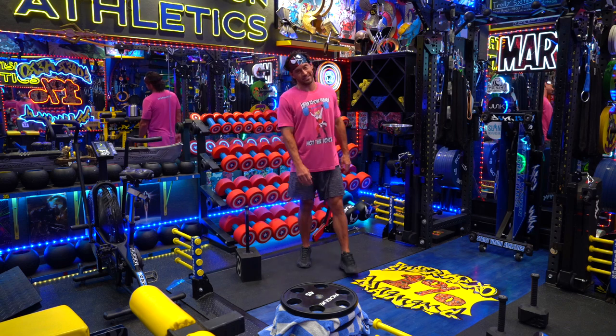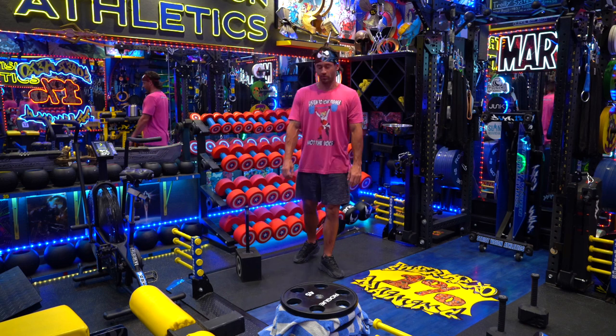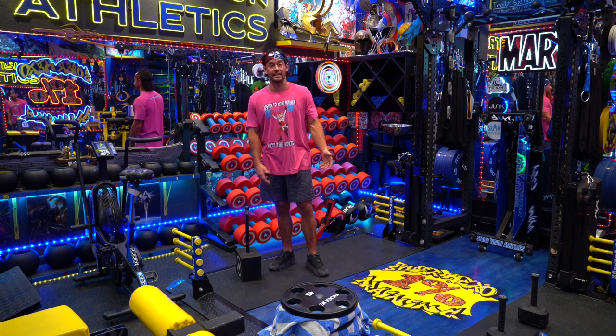What's up everyone? Brandon with Strict Vision Athletics here with a unique video targeting exercises with my hammers. Hammer training is something I got into probably about three or four years ago, and it really came to life with a few different companies that I saw were making a run for it.